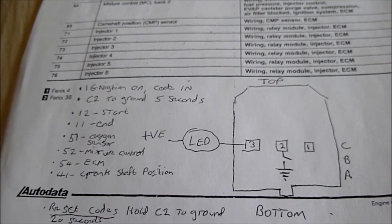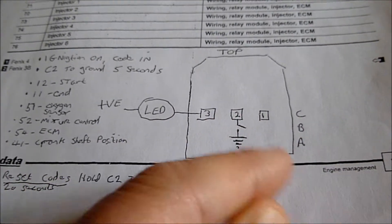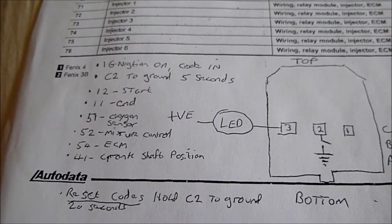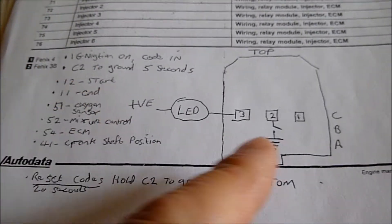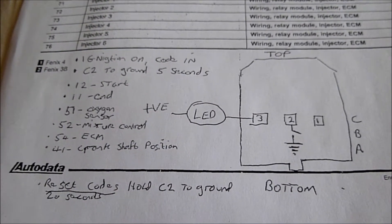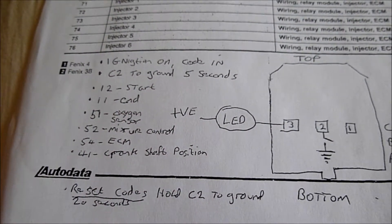To start reading blink codes, what you do is go to the connector — A, B, C — go to C2, and put that pin to ground, any ground. Initially you switch on your ignition, and mine's got a keypad so if you've got that set up you have to put the code in. So: ignition on, put the code in if you've got a keypad, then put C2 to ground for five seconds and release it from ground. That'll initiate the start of reading the blink codes from the ECM. You'll get a blink of one, a pause, and then two blinks — and it's going to start reading out the blink codes.